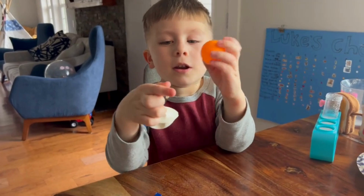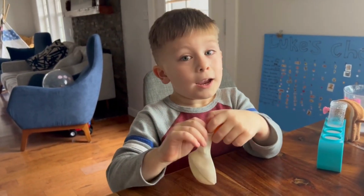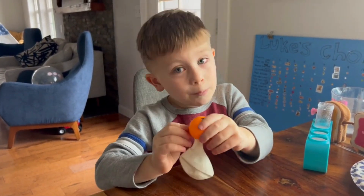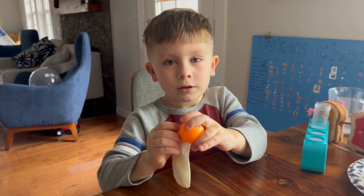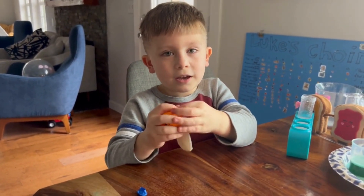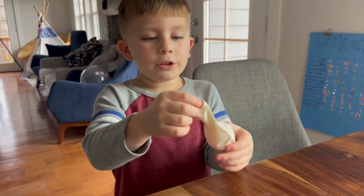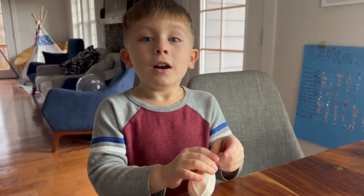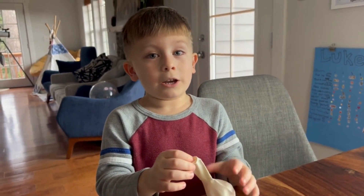Experiment number three! You need a balloon, a ping pong ball, and you've got to put the ping pong ball in the balloon. My mom will help me put it in. So we put the ping pong ball in the balloon, and I'm going to blow up the balloon without even tying it, and the balloon is not going to lose air. Watch.